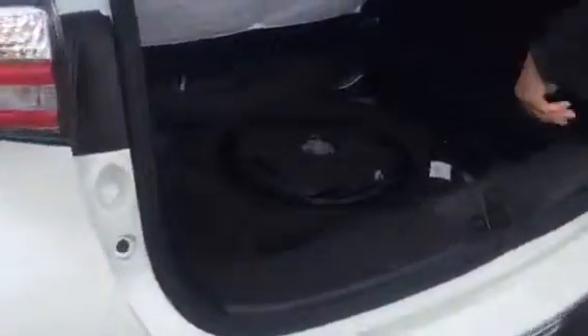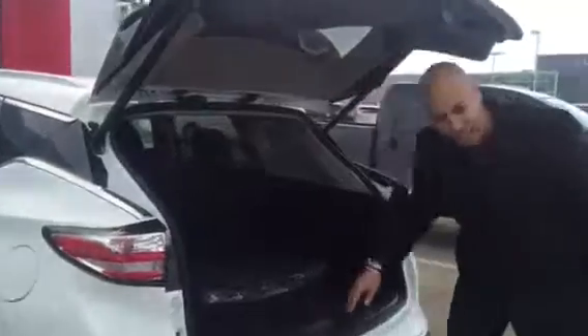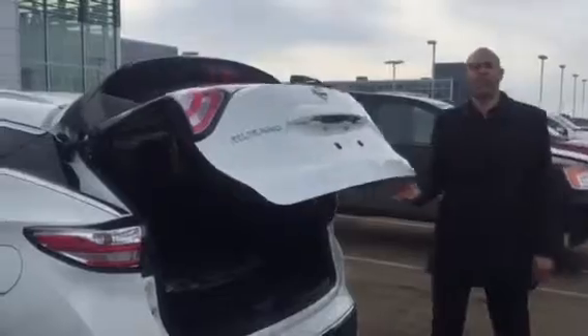Right here — that's a sub. Yes, you have eleven speakers in this vehicle. That's a Bose sound system and it sounds phenomenal. You can crank it up as loud as you want and you don't get that annoying crackling.